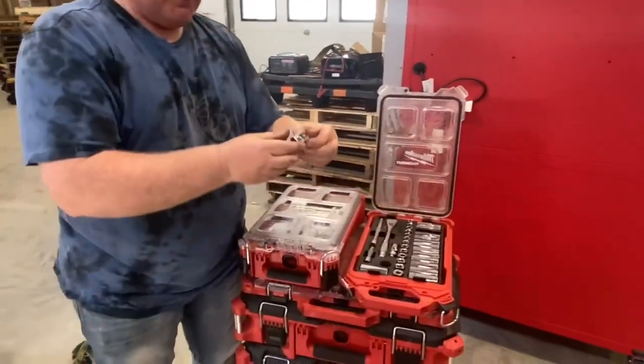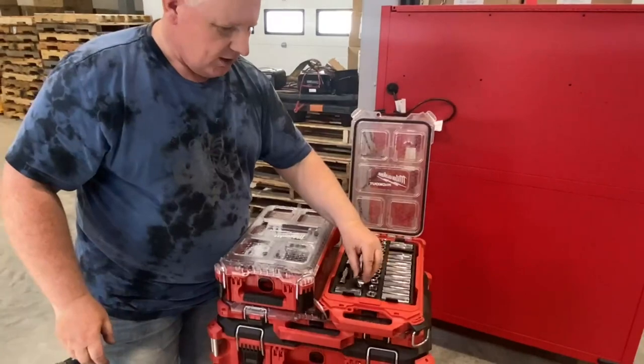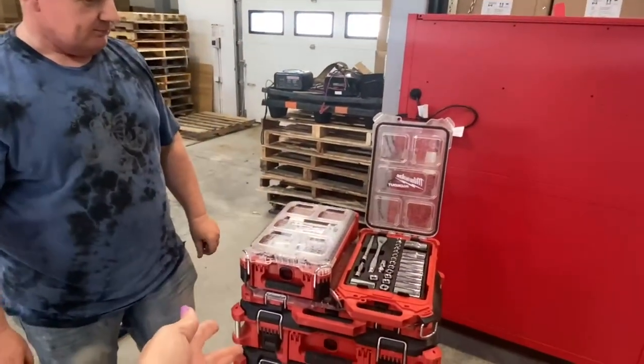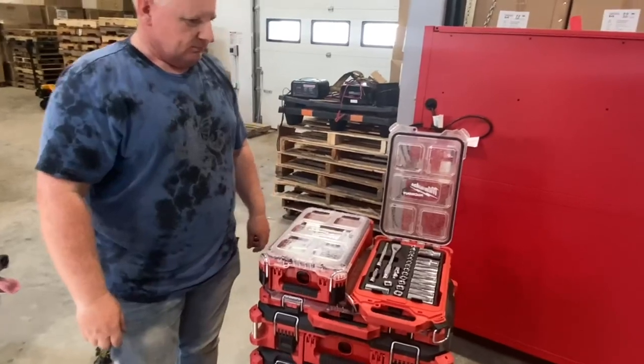This is why I love Milwaukee — thinking outside the box with those square pieces so you can attach a wrench or whatever you need to undo the bolt. We highly recommend all of the Milwaukee products, and my husband is pretty happy with this whole Packout kit.